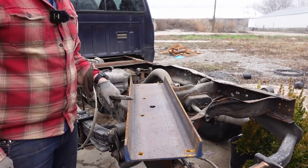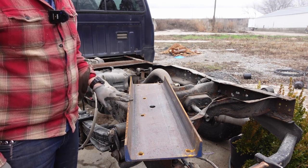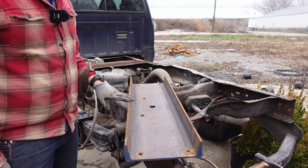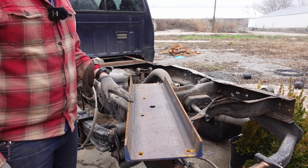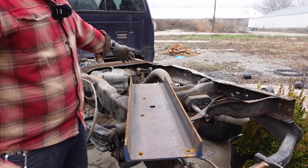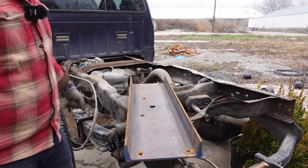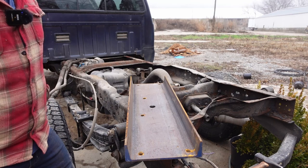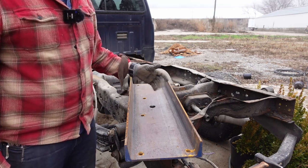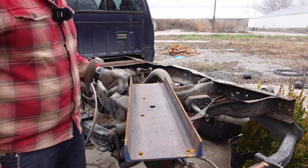The local tractor supply equivalent was selling gooseneck plates for around $300 — it was just a solid plate and I'd have to cut it down anyway. So I asked the nice people at the steel place around the corner if they had a piece of channel and could pop a couple holes in it. They said yeah, no problem.